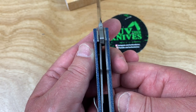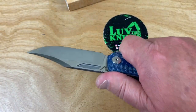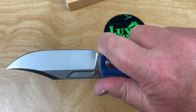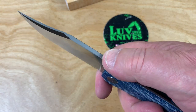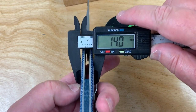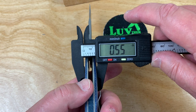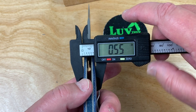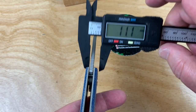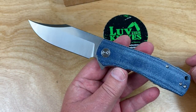The liners are not nested — they're out there and they're thick, and you can feel the heft on it, but the ergos are great. Not a problem at all. You've got a little area you can roll up on, and some jimping on top of the blade. The handle is 14 millimeters — 0.55 inches — not super slender. A Paramilitary 2 Spyderco is 0.46 inches. The blade stock is about 3.7 to 3.8 millimeters. That's all kinds of crazy.